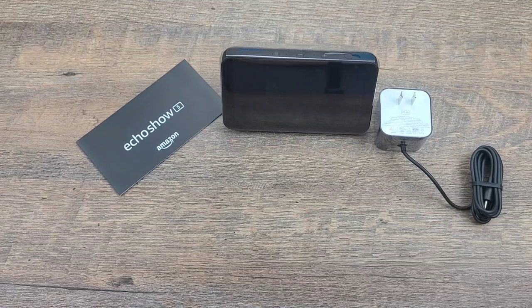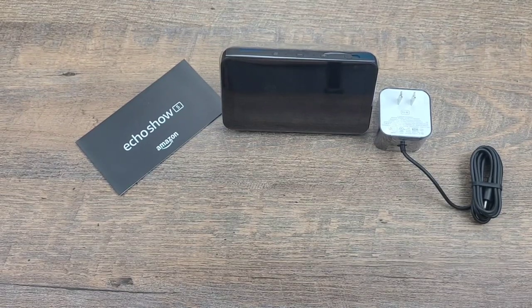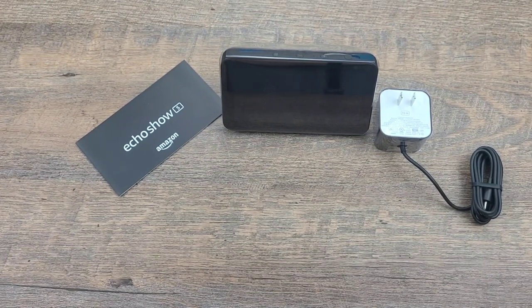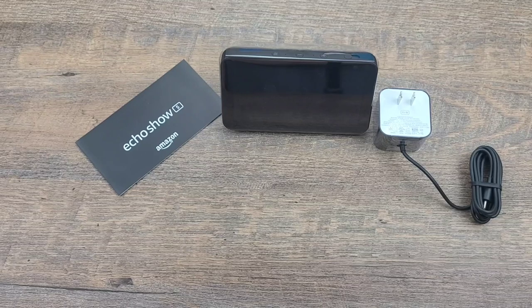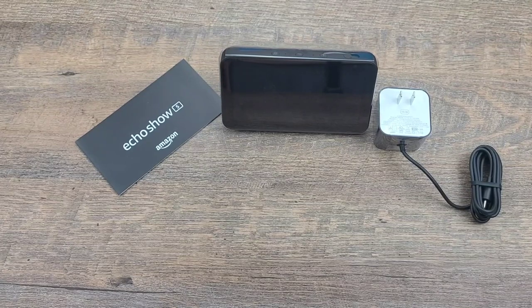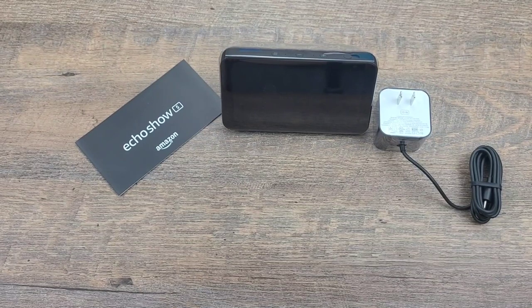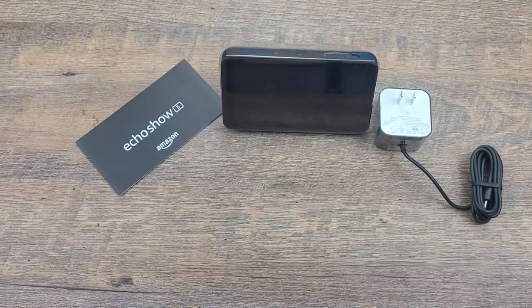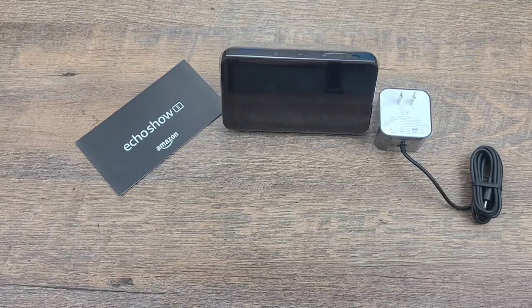I'm going to use it with my security camera setup, which is also through an Amazon company — it's Blink. I just bought the five-camera setup from Blink for the XT2 systems. They're completely wire-free and also came with another one of these Echo Shows in a promotional deal, which was amazing. You can also choose the specific clock face that fits your style best, and use favorite photos, routines, or what have you to start your day.